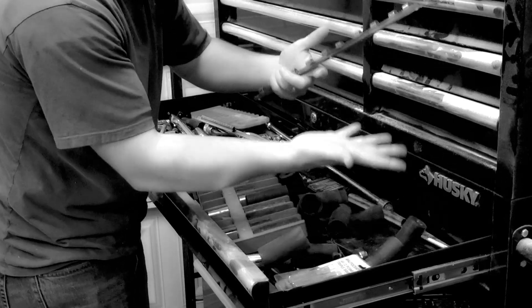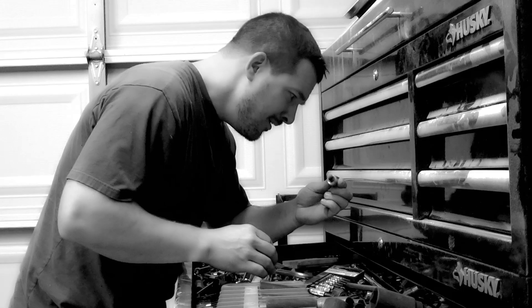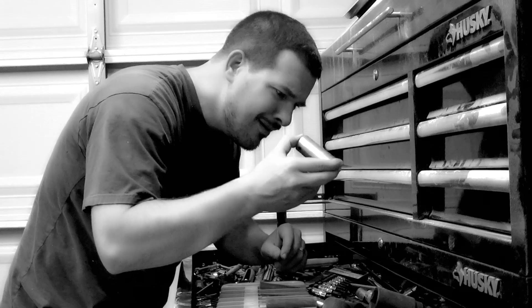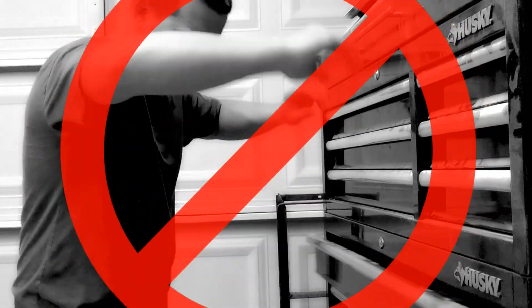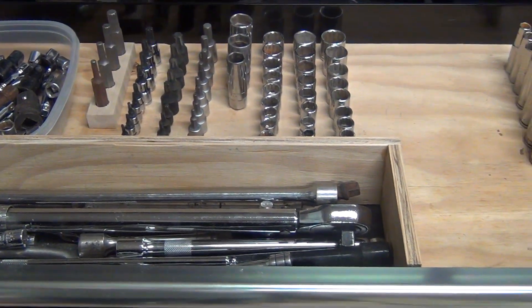Did you put a lot of effort into organizing your sockets only for it to fail when you need it the most? Are you constantly digging through your socket drawer looking for the right socket but you can never find it? How frustrating! Have you been so fed up looking for a socket that you just give up and go buy another set? Don't be that person. Organize your sockets quickly and efficiently.